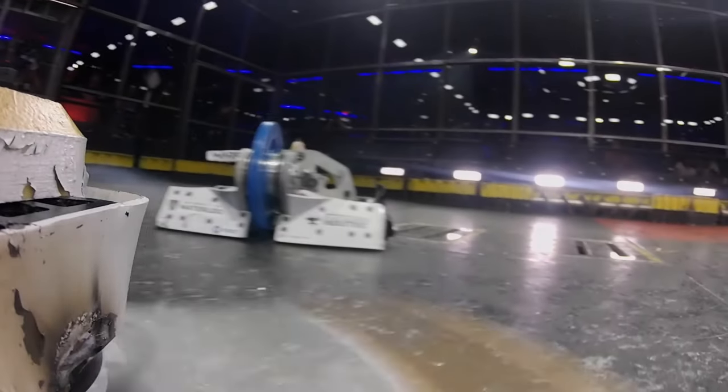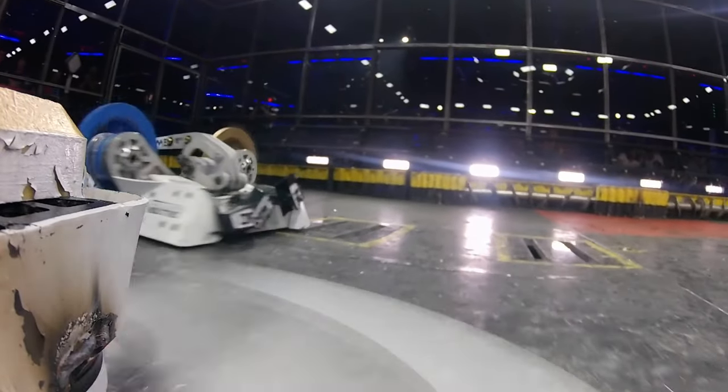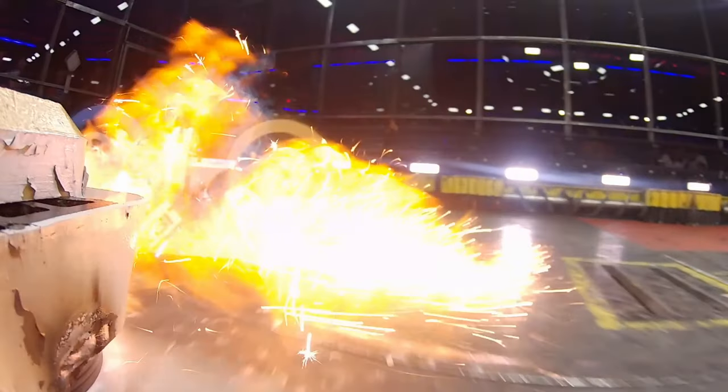Let the bot battle begin! We are off and running! In BattleBots, the fight doesn't start in the box.